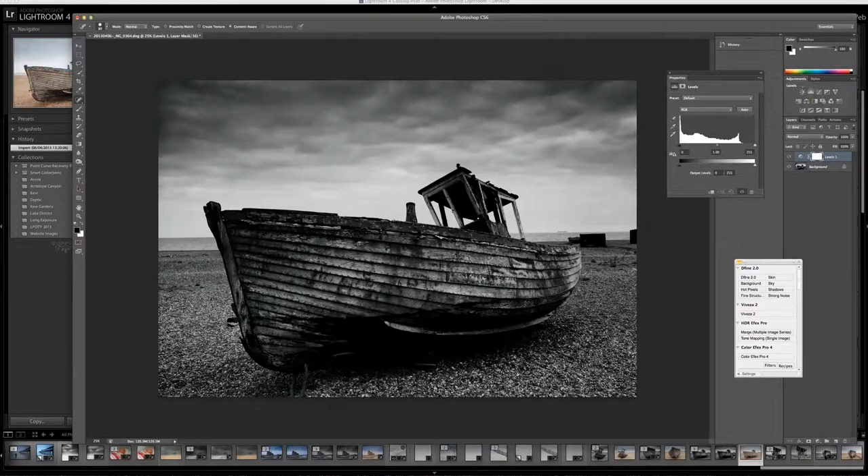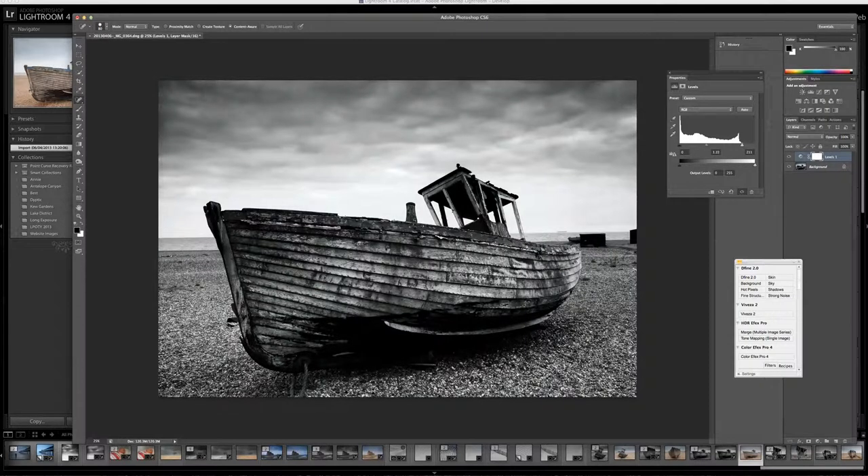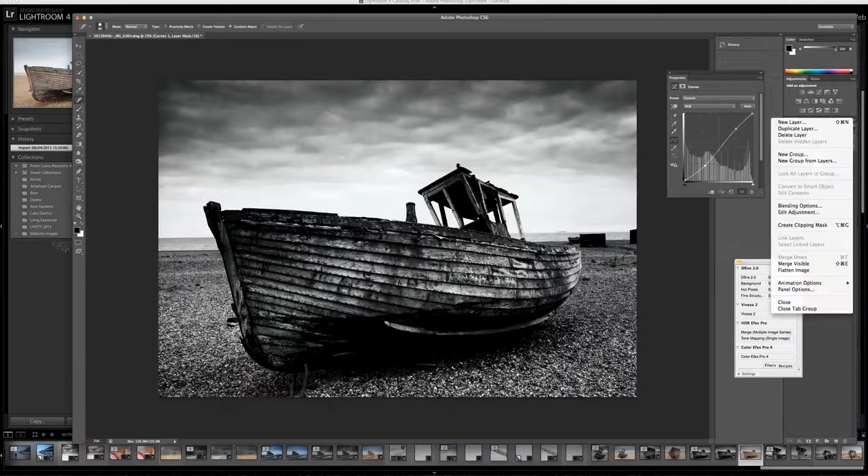Then I would open up Levels, and here as you can see it shows the histogram. I would bring the whites right to the edge of the point, which obviously brightens up the image, but a little bit too much in places. So I'll take my mid-tone slider and just have a little sort of slide around just to get it to a point I might like it — maybe about there. I would also possibly take a look at using the Curves tool, just to look where I can change things slightly. Normally I would spend just a little bit more time. Flatten the image.